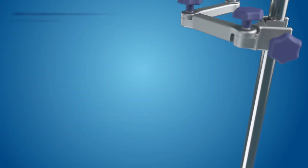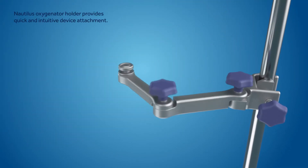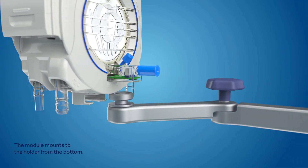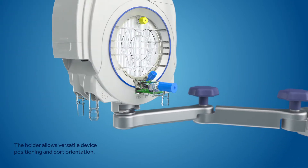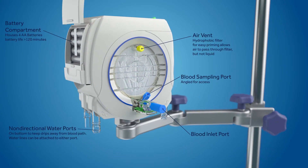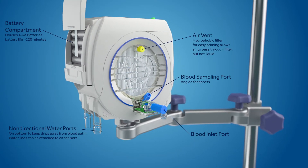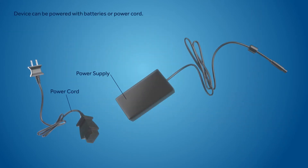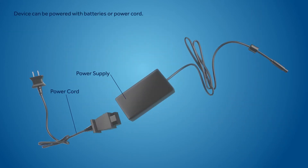The module is used with the Nautilus oxygenator holder, which allows for versatile positioning. Nautilus Smart can be powered with 4 AA batteries that are included, with a battery life of 120 minutes or greater. Alternatively, AC power can also be utilized.